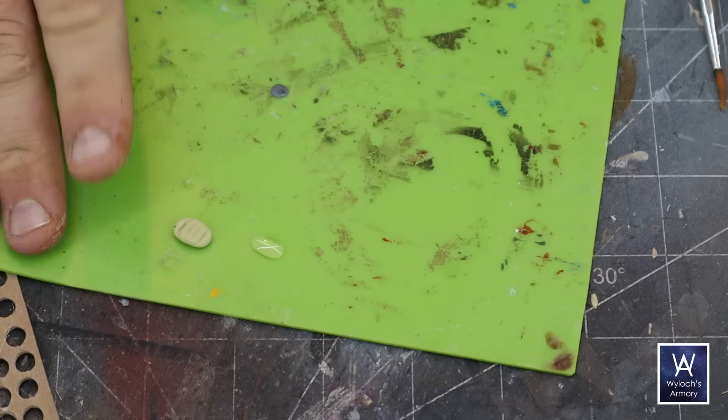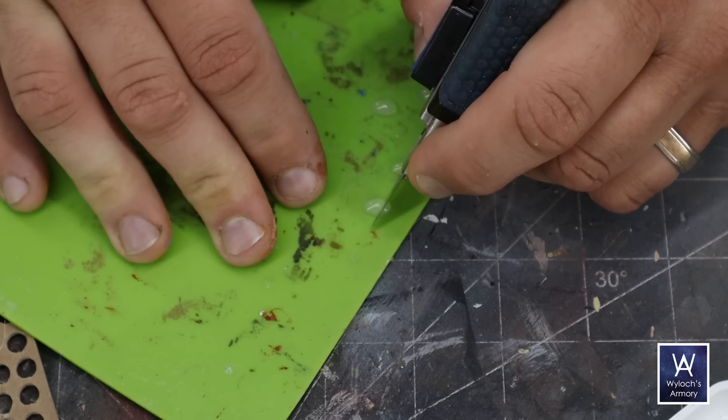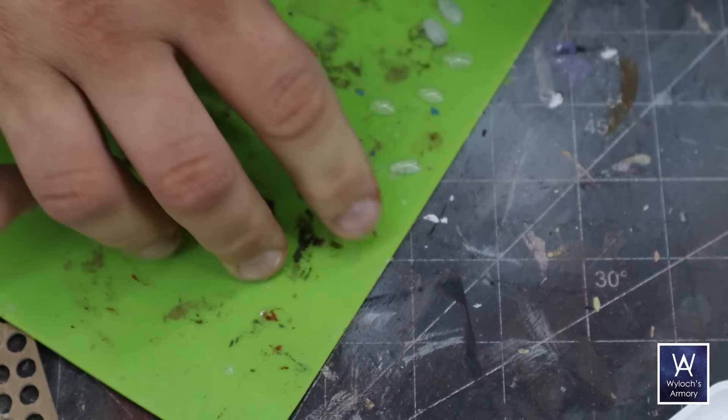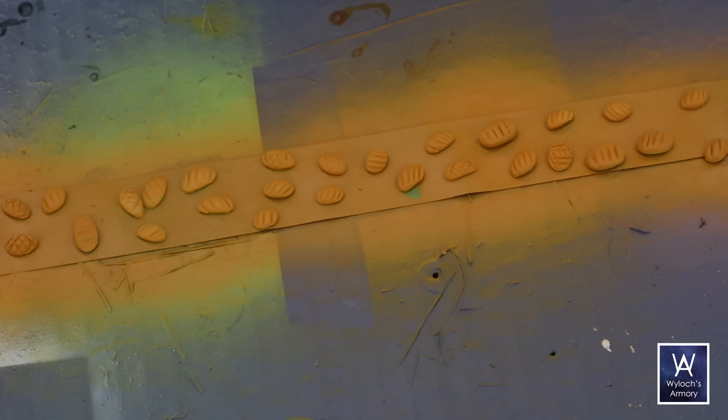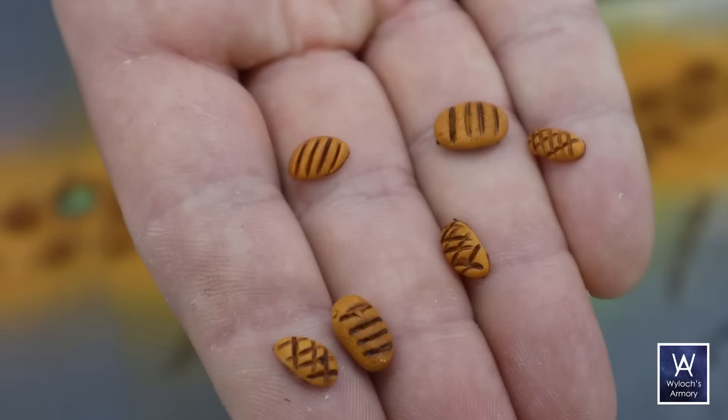Loaves of bread. Back to the silicone mat — like the fruit, we're going to dribble some hot glue, a little more this time in sort of an oval shape. Twist the gun at the end to kill the wisp and let this fully harden and cure. Then I took my retractable knife and with the back, non-sharp side of the blade, I pressed in score marks. The hot glue actually keeps its shape when you do this. I did some with slanted hatches and some with crisscrosses — both look good. Stick those on upside-down masking tape, base coat with a yellowish brown, then wash it down with some Army Painter Tone. This will dull that brownish yellow and get into the score marks. Voilà, miniature loaves of bread.